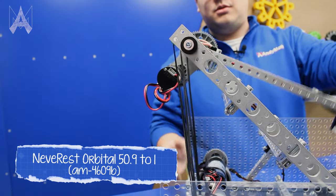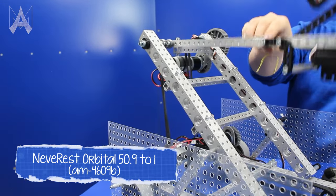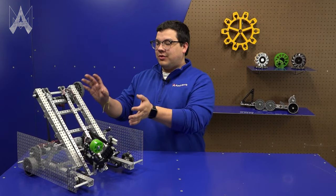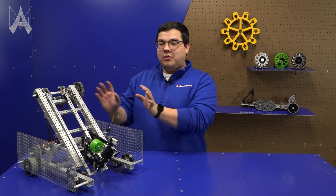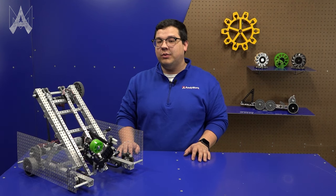For our arm gearbox we're using a 51-to-1 gear motor, and additionally using an external gear pair of 60 and 40. Overall this increases the amount of torque we have, which will allow us to have more refined movement of the arm as well as helping us later when we try to climb.